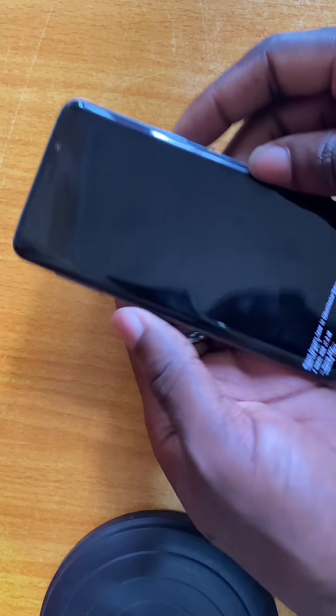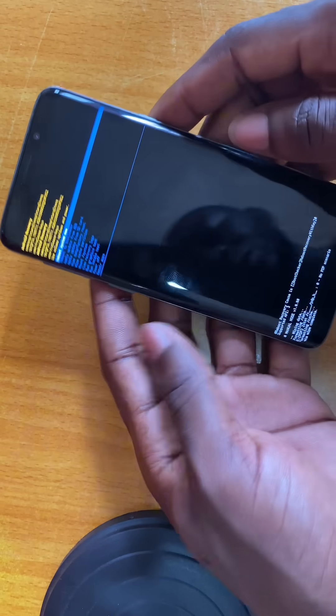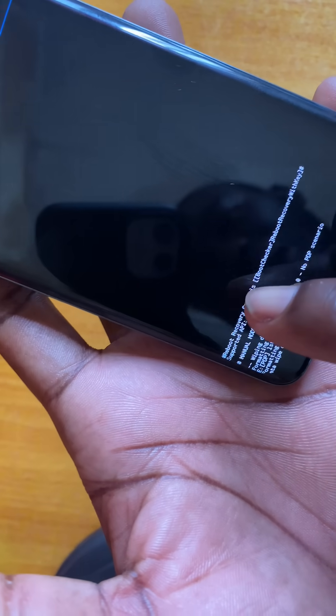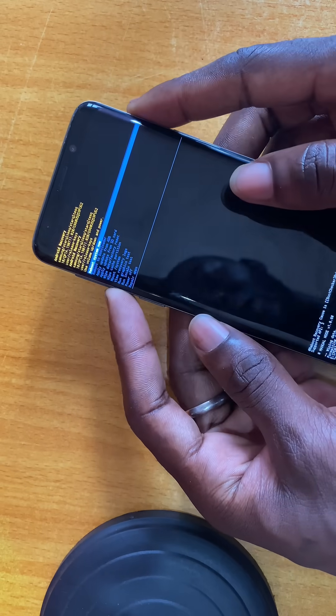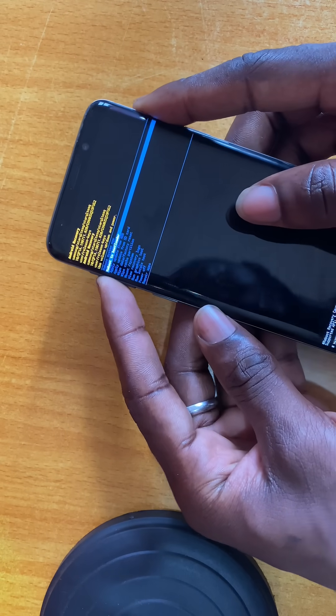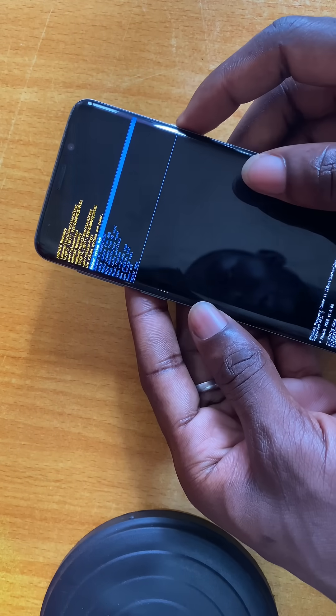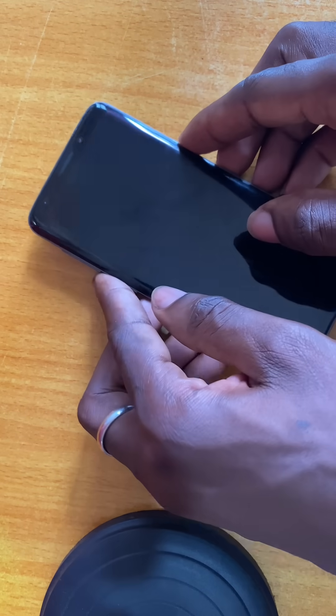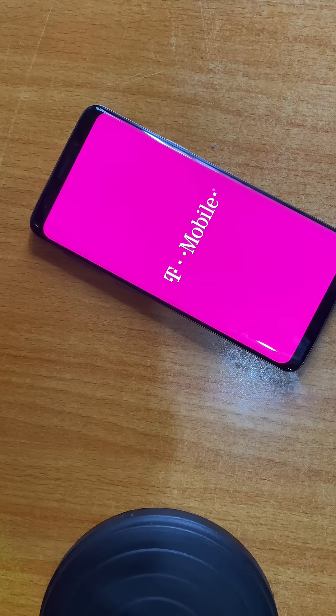Now reset — as you can see, the factory reset has been completed. All you have to do now is reboot. Press the power button on the first option. You have now rebooted the system, so just wait for it to come back.